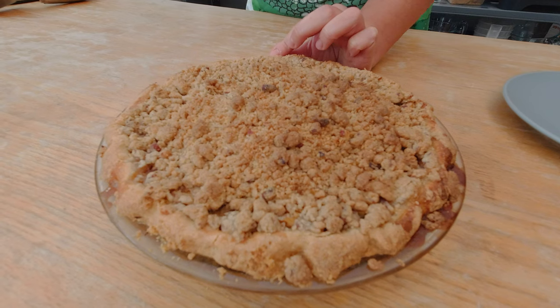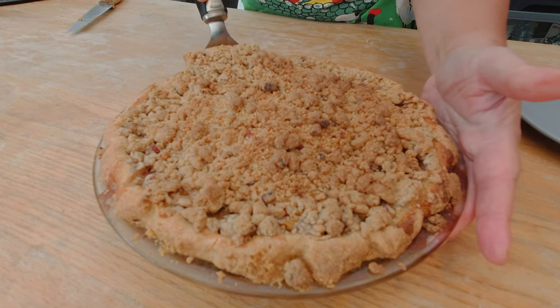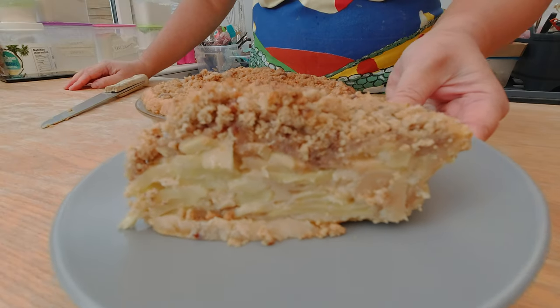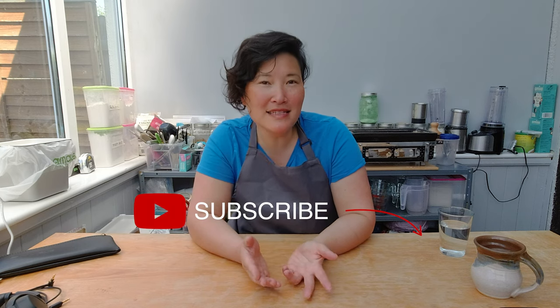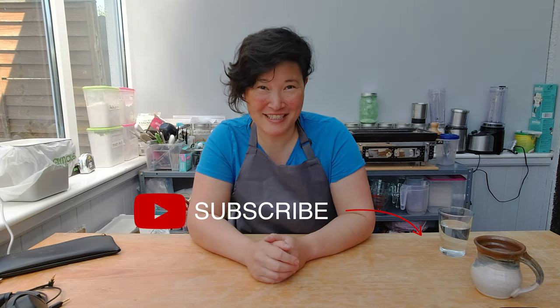And voila! Here is my sour cream apple pie. I love that smell of fresh apple pie — just check out those layers! It's definitely one of my favorite pies. I hope this was an inspiration for what other types of apple pies you can make for a gluten-free Thanksgiving. I hope you enjoy it with your friends and family. If you enjoyed today's show, please subscribe to my channel and check the bell for notifications about upcoming videos. Leave any comments, feedback, or ideas in the comment box below. See you next week — bye!